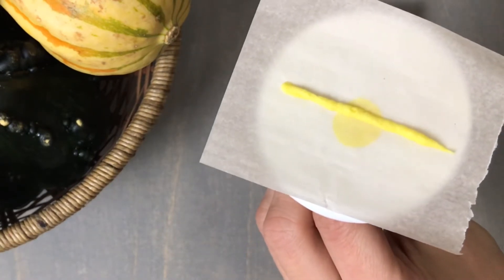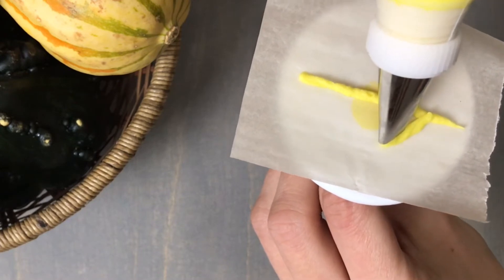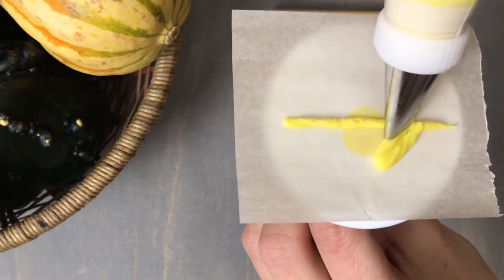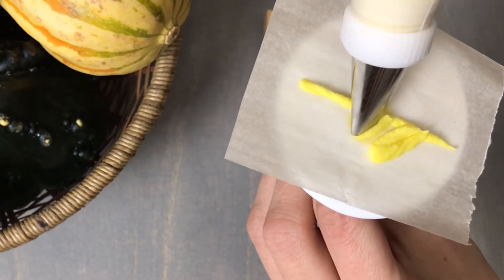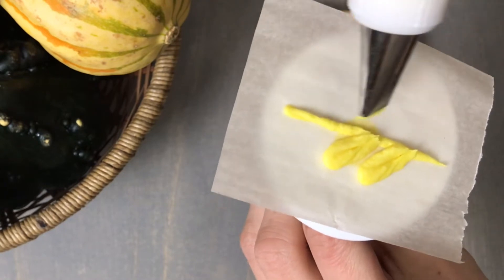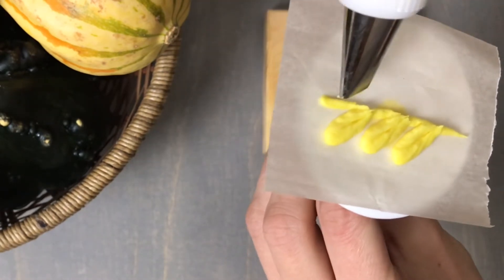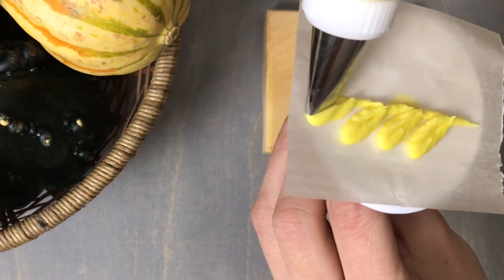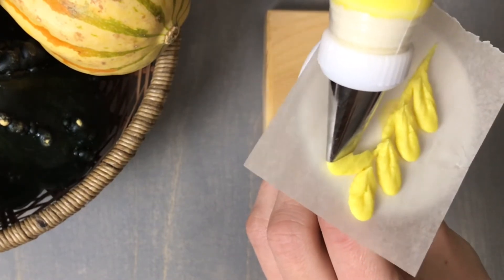With the wide end facing out, pipe little leaf segments: apply pressure, pull up, turn slightly, dip back down and pull away once you reach your starting point. Continue working your way up the stem in that same motion. You can also do this leaf with the narrow end facing out — it gives a bit more of a jagged edge, and both look fantastic.